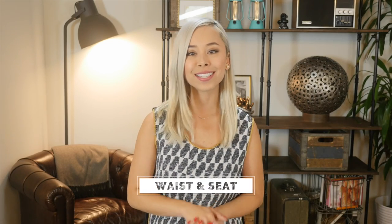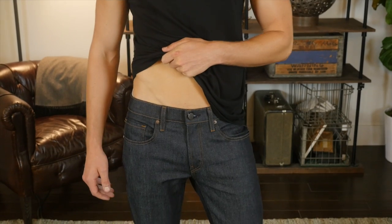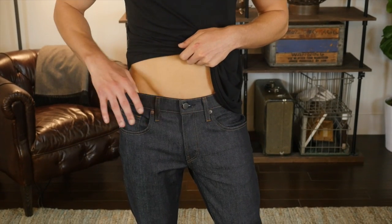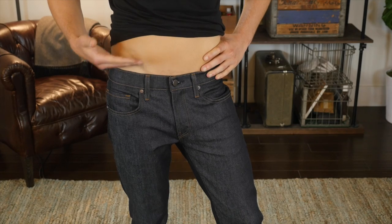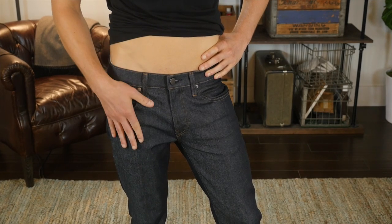All right, so let's talk about how your chinos should fit. Let's start with the waist and seat of your chinos. Like all your pants, you want to make sure it fits perfectly around your waist so that you don't need a belt to hold them up. Like your jeans, you want your chinos waist to sit a little lower than where your suit pants would — somewhere between mid to upper hip bone area, that's where you want them to be.